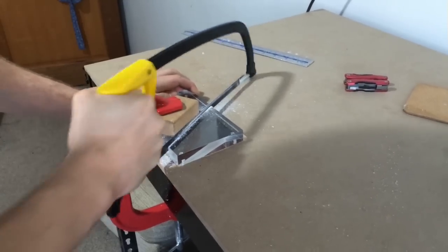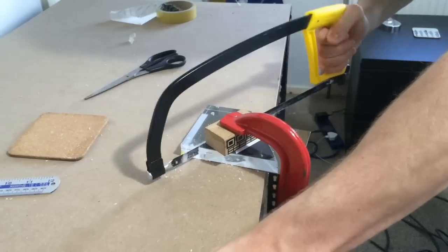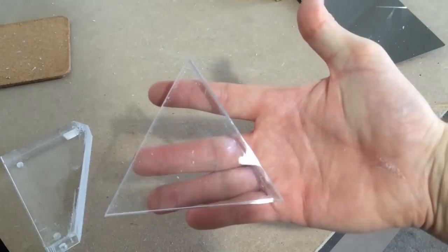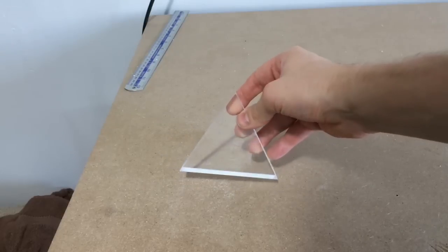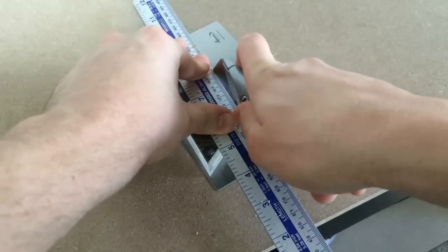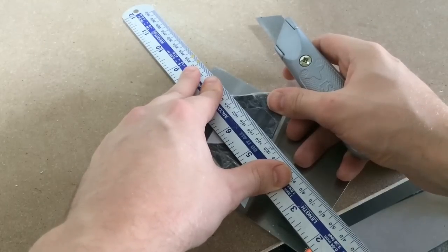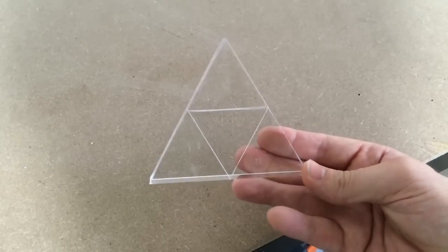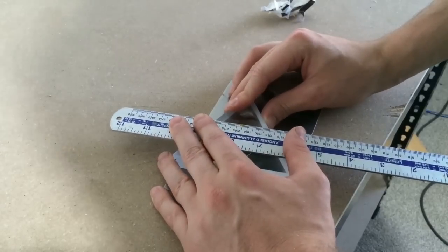Now for the other side — and there we go. I then used a file to smooth out the edges. Looking good already. Next I restuck the design onto the triangle and used a ruler and a knife to mark out the inner lines.